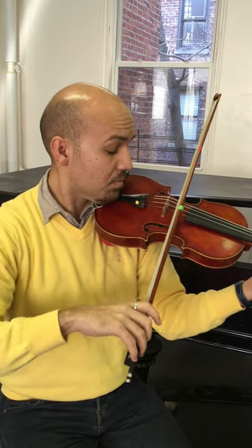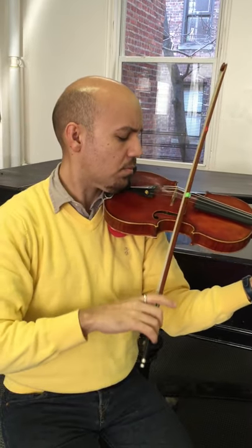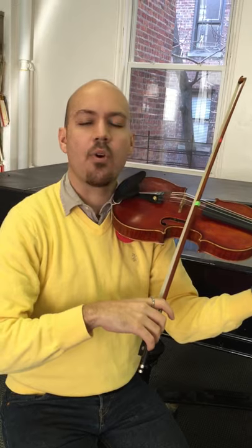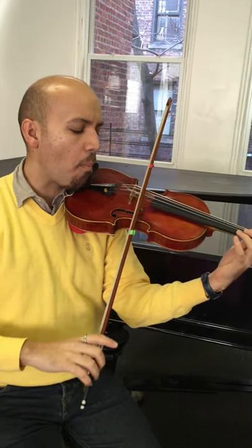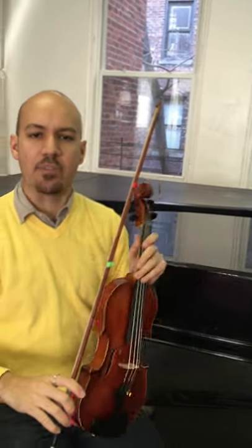So we need to play the theme — that's what you're going for. And then for the half notes, slow bow, but every note gets the same amount of bow.